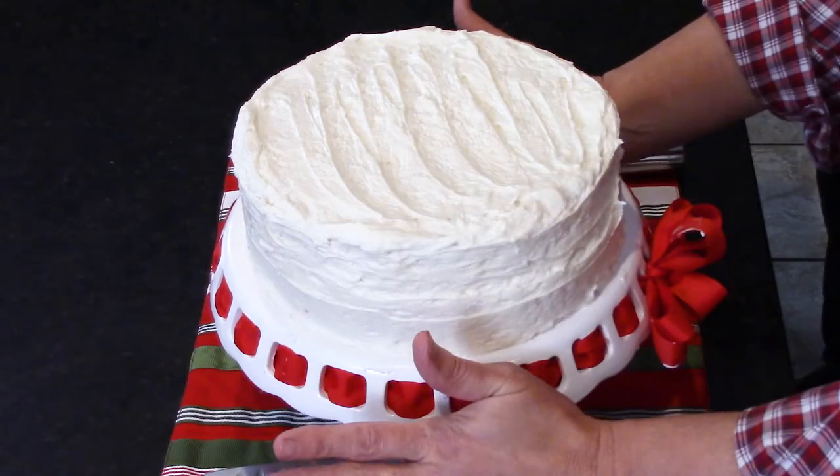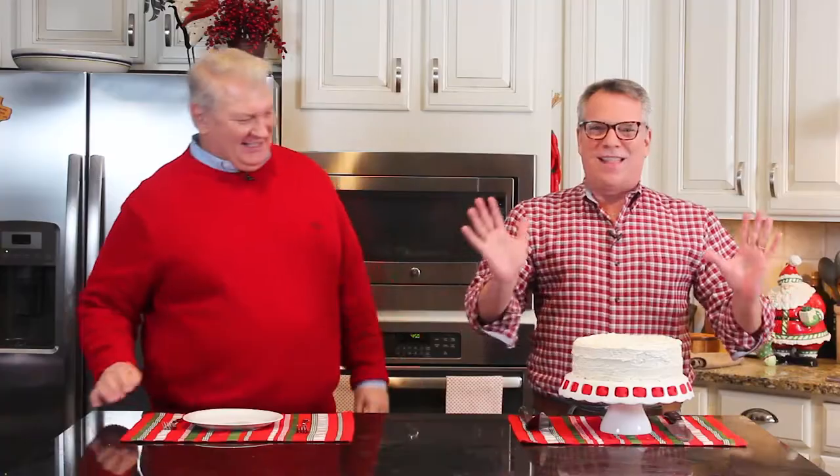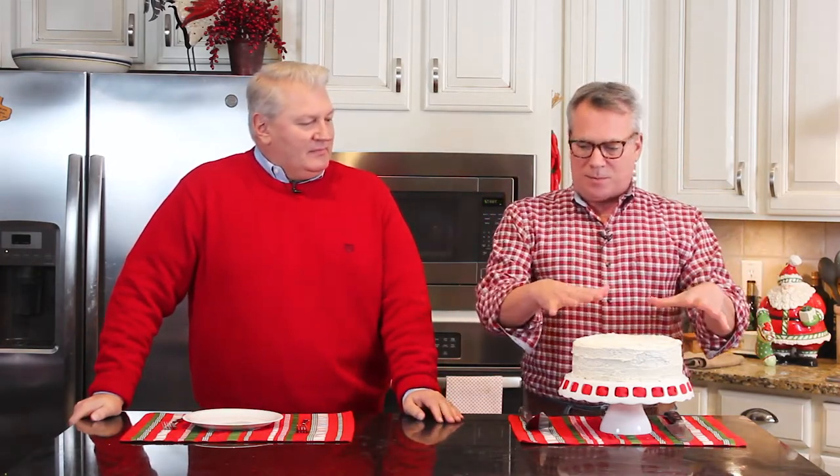Yes! Merry Christmas! We've got red velvet cake. Isn't that beautiful? Don't you love our little cake platter? It's so festive. I love Christmas, I love the holidays. Let's get everyone up to speed on how we got to this beautiful place.